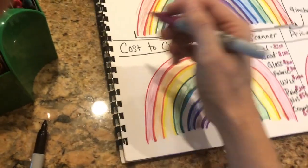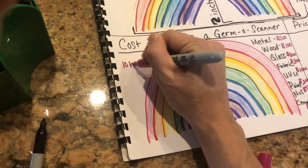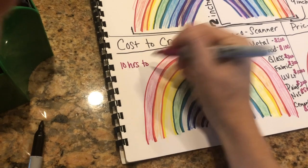And it will say it takes 10 hours to create.